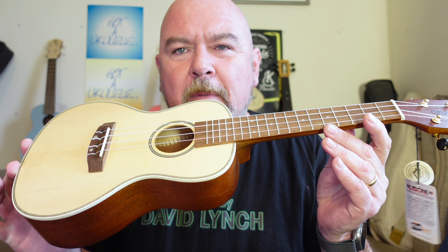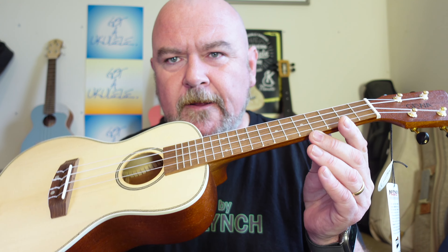As I said in that introduction, a lot of instruments I look at are available worldwide, or really only in America and perhaps the UK. But it's only right that I also look at instruments on the big continent of Europe, and that's what this is. This is the GEWA — G-E-W-A — Manoa MCO Concert. I think I'm pronouncing that correctly.